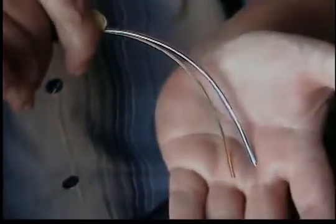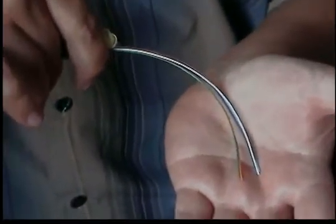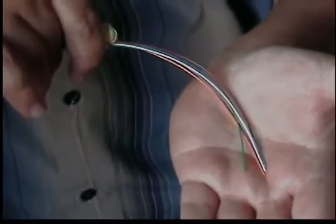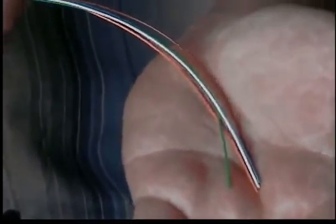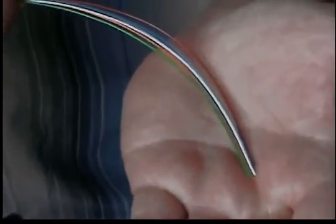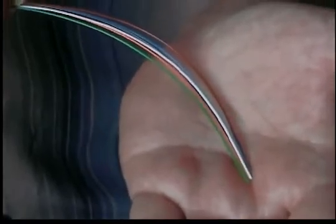This fiber optic cable is water blocked and meets water penetration requirements of GR20 core, which helps ensure that any damage to the cable is restricted to a repairable length of several meters and minimizes the likelihood of having to replace the entire cable in the case of backhoe damage, which has happened and does happen numerous times wherever you go.